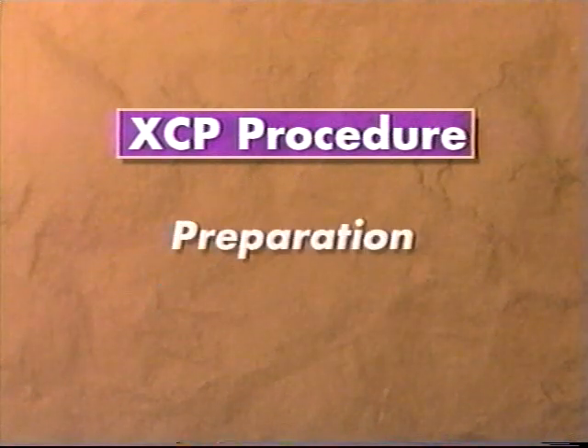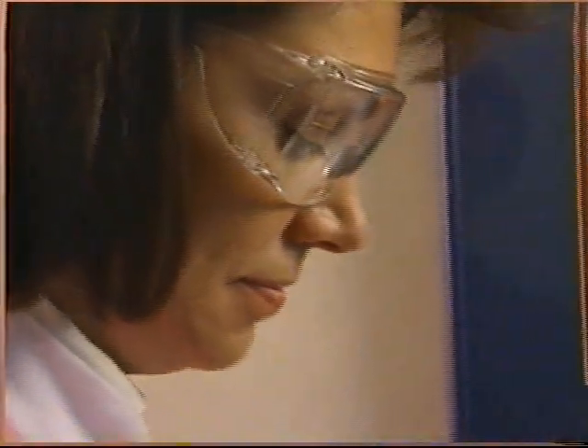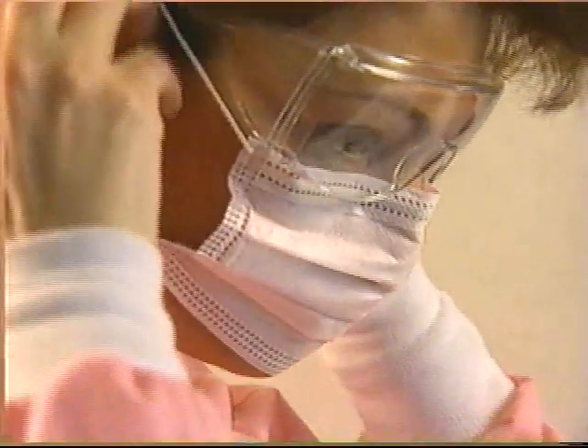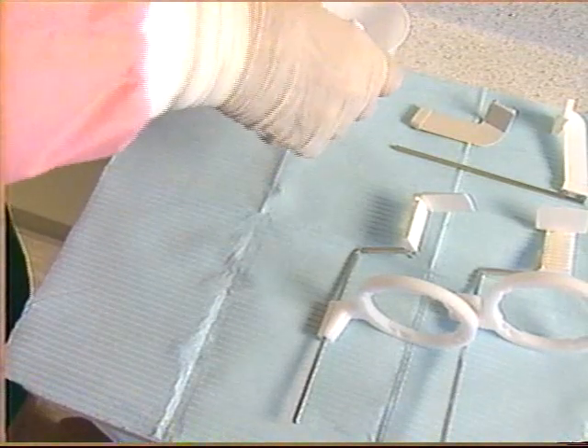As you prepare for the XCP procedure, here are some things to keep in mind. First, be sure you've obtained all the supplies you'll need, including personal protective items such as mask, eyewear, gloves, and over gloves, as well as sterilized XCP film holders.